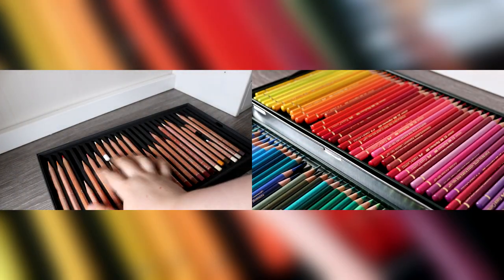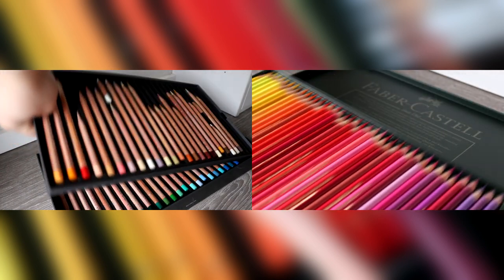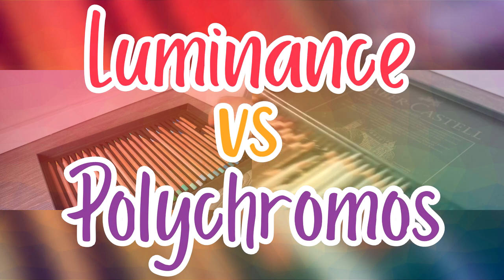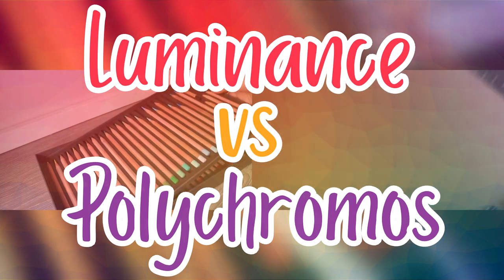Hi everyone and welcome back to my channel. In today's video I'm going to be comparing two main coloured pencil brands: the Caran d'Arche Luminance Pencils and the Faber-Castell Polychromos Pencils.